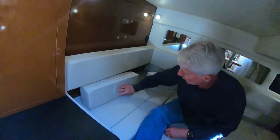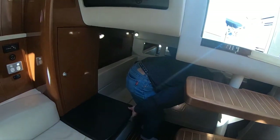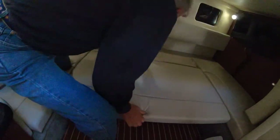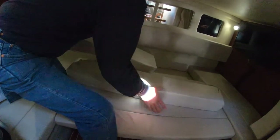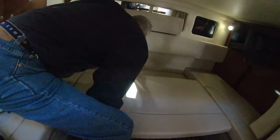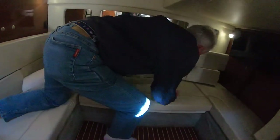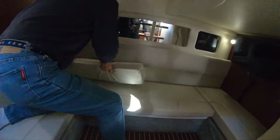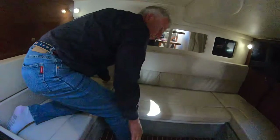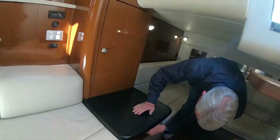This bed folds up — just pull this out, put them up there out of the way, slide that back, and everything goes back in. All put away in no more than 30 seconds. Also under here in the aft cabin there's another drawer.